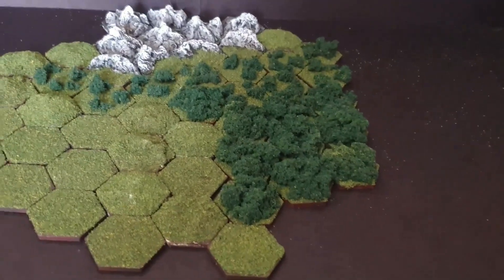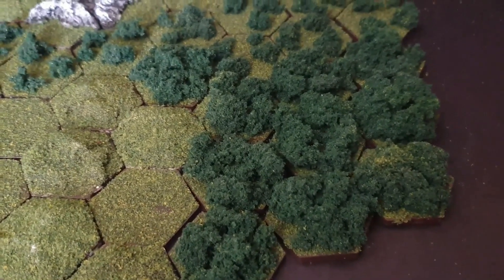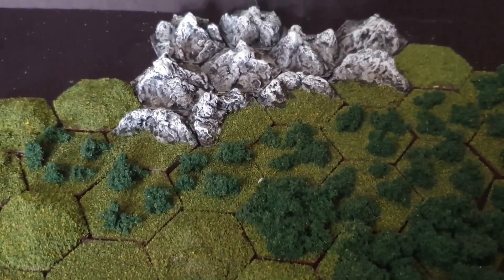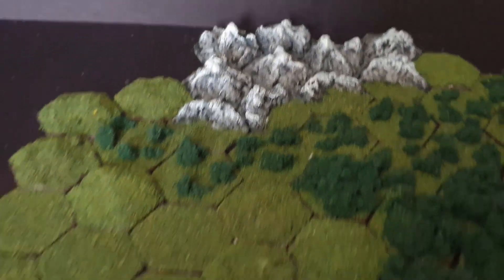And with that, we are done. This is what they look like. We have some grasslands and hills there, heavily forested there, lightly forested there leading into mountain transitions, going into the mountains themselves at the back.